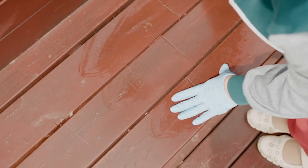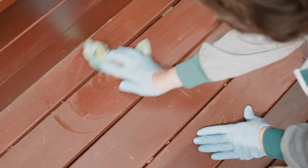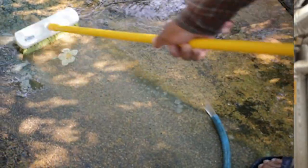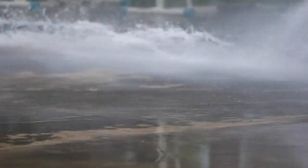Disinfect surfaces such as greenhouse benches, potting stations, containers, and other equipment before transplant production. Power wash or scrub benches, walls, and floors with soapy water, then rinse.